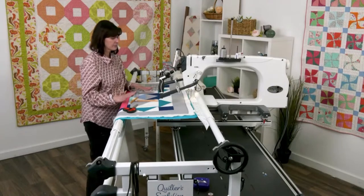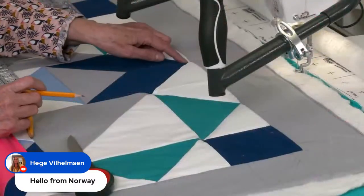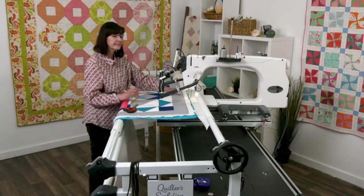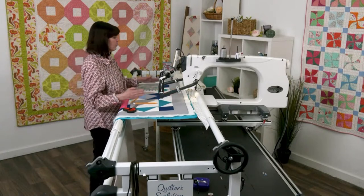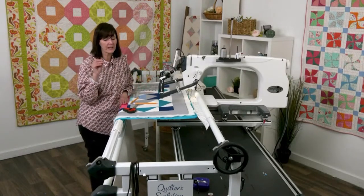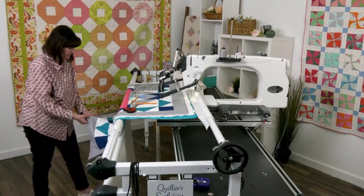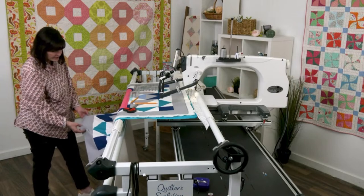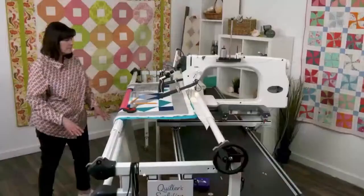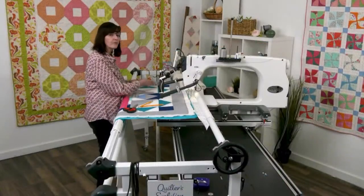Here's how I found my center: I just folded my quilt in half, and it should line up with the points on the block. Then I folded it one more time to make the border even — I want to eliminate as much math as possible. Folding it in half and then in half again gives you a crease around this area here.